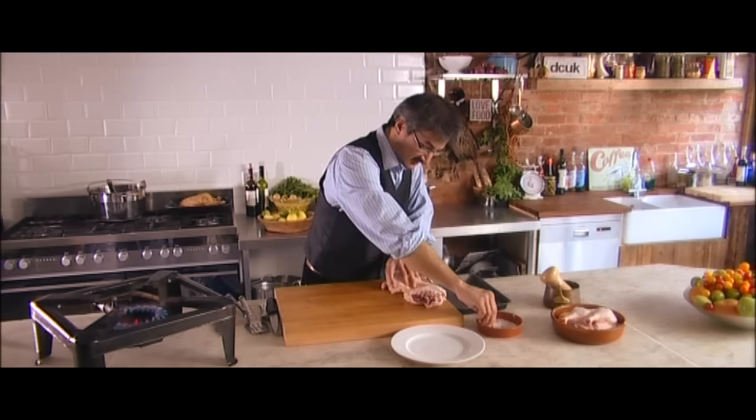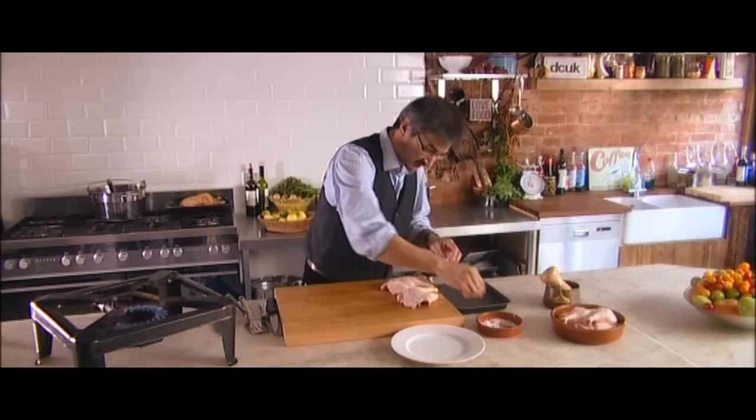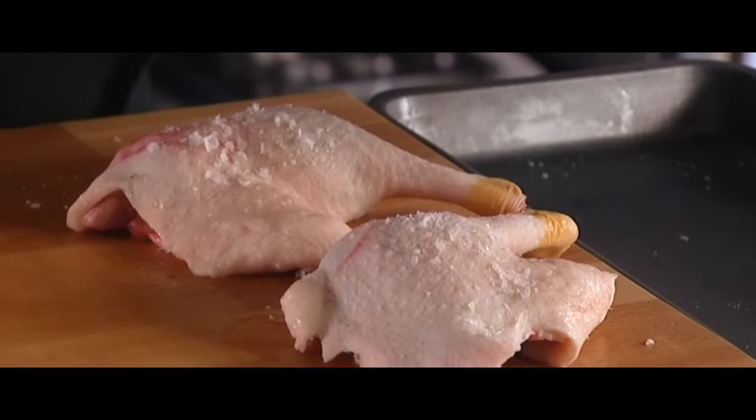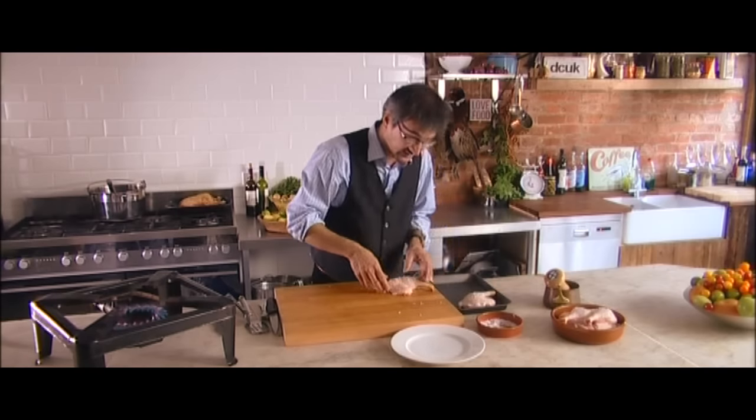I'm just seasoning both sides. I'm going to season the top as well, and then put some pepper on, place it into the tray and it's ready to cook.